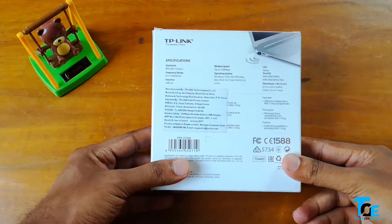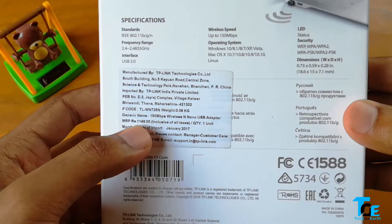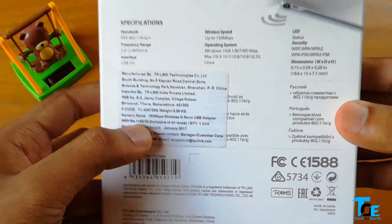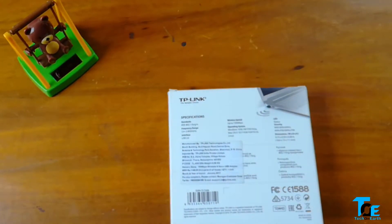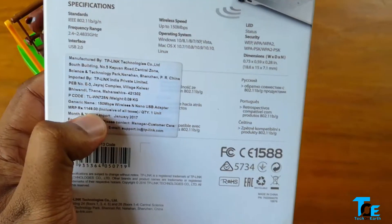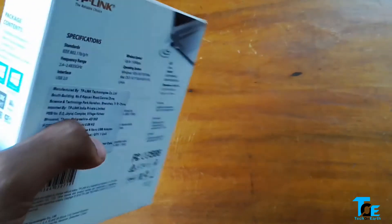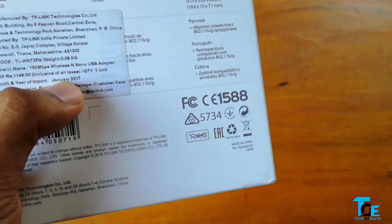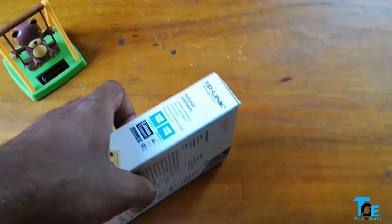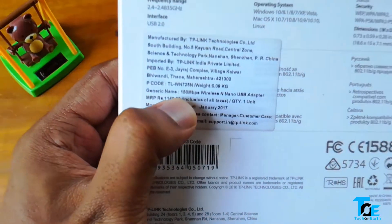Looking at the back of the box, the price says rupees 1149, but I purchased it from Amazon India at around 500 Indian rupees including shipping, which converts to around ten dollars approximately. I've also checked that it's available on amazon.com for around ten dollars and around seven pounds on amazon.co.uk.